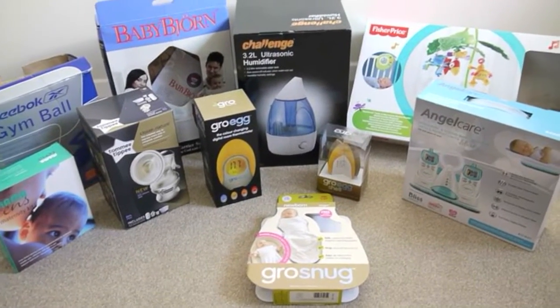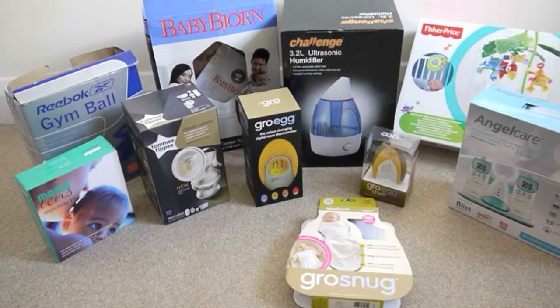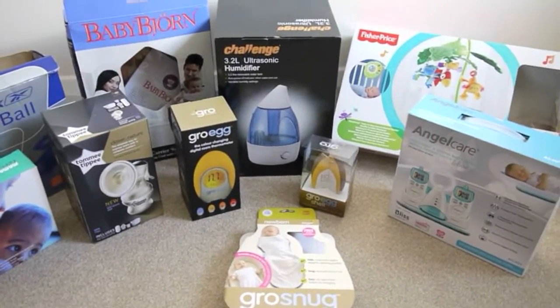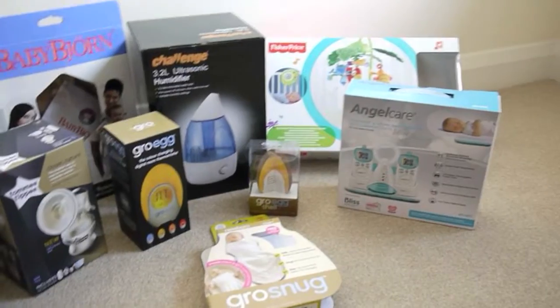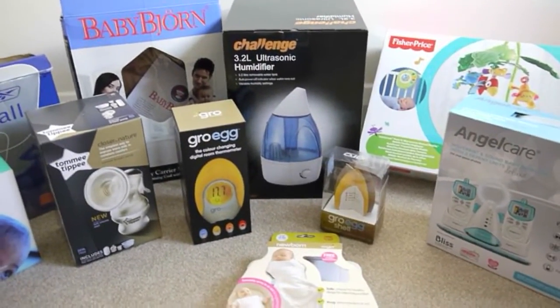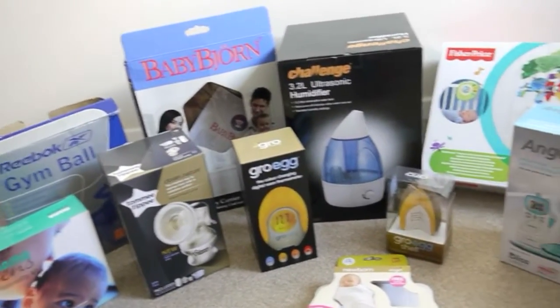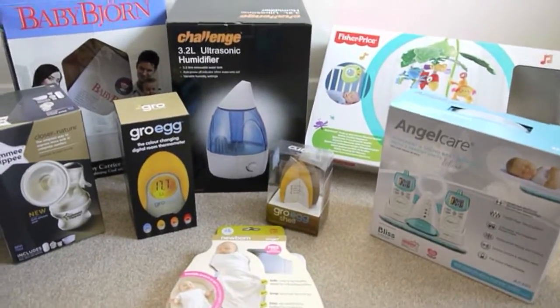Hey everyone, I have a few larger items that I thought I'd bunch together and talk through, and give a bit of advice or tips to new mums. We bought a few things that we read up on and people suggested, and some of it we kind of wish we didn't buy, didn't necessarily need to, and other things have been an absolute godsend.